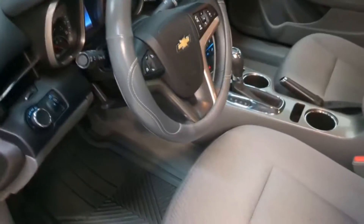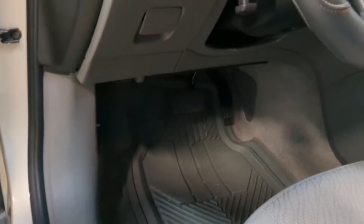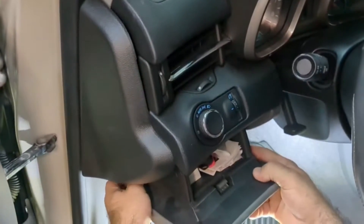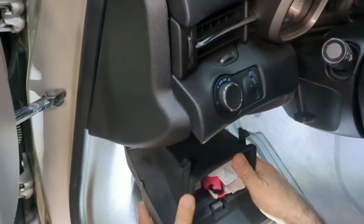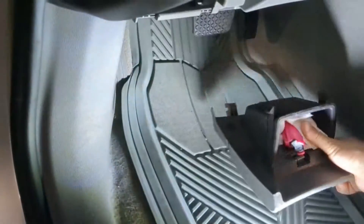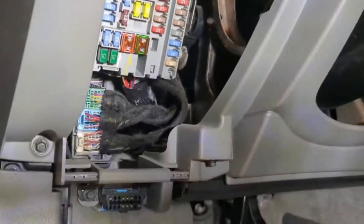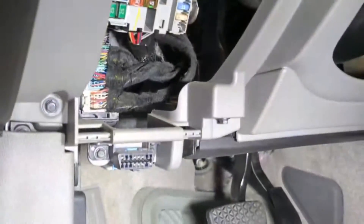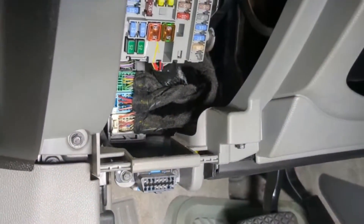We'll start off with locating the BCM. It is located under the kick panel on the driver's side. We'll first need to remove this compartment right here — it's pretty simple to do so. There is a plastic clip that it attaches itself to, and then after that we'll go a little bit down. We'll be able to see a lot of fuses, and the BCM is located right under the fuse box right there. So let's take it out.